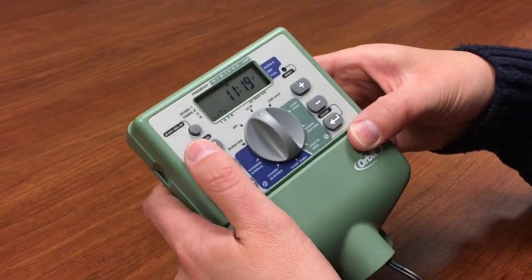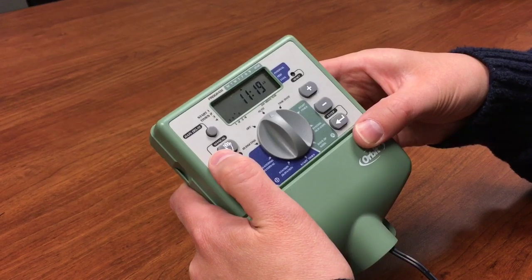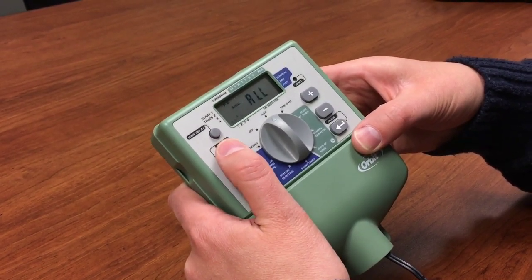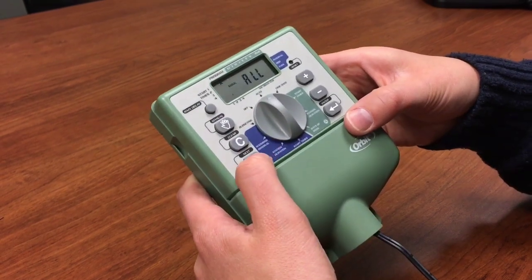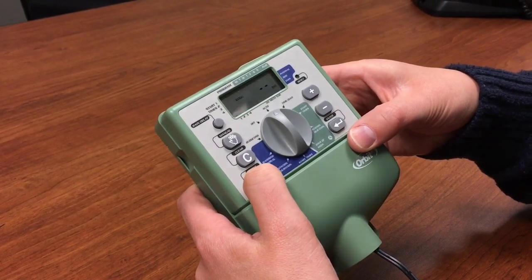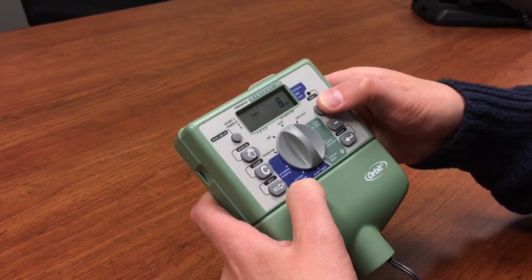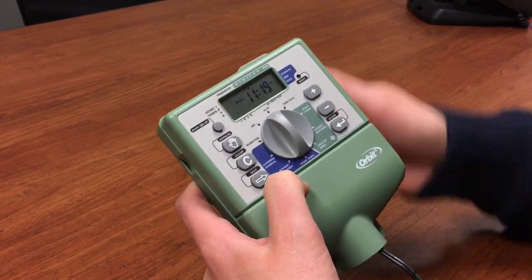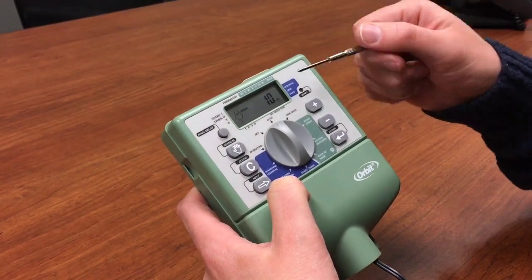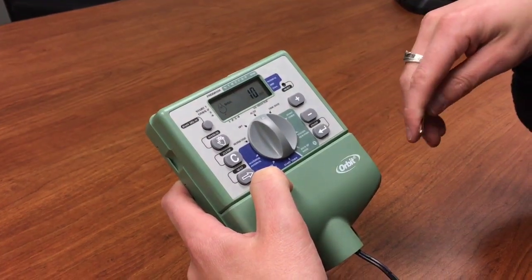The final feature is manual watering. Let's say you noticed zone two was looking a little dry and needed extra water. Hit manual watering and cycle through — you can run all of program A, program B, or go to a specific zone. I'm going to go to zone two, give it an extra 10 minutes, and hit enter. That starts watering right now for 10 minutes on zone two, and when it shuts off it will resume watering as normal.